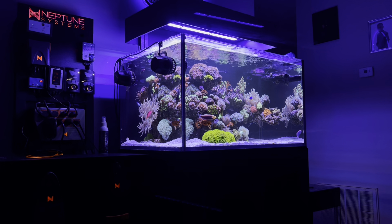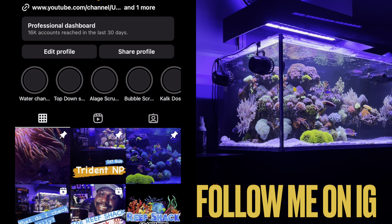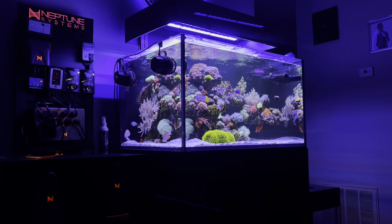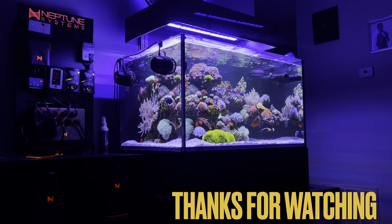Hopefully you guys enjoyed this video and learned a little more about what's in the Be Easy Reef and how I went through my process of stocking this tank. If you want more content, slide by my Instagram, CJ's Aquariums — I'm on there daily posting things. You guys can like, comment, subscribe — y'all keep doing what y'all do. Y'all be easy and happy reefing. Peace.